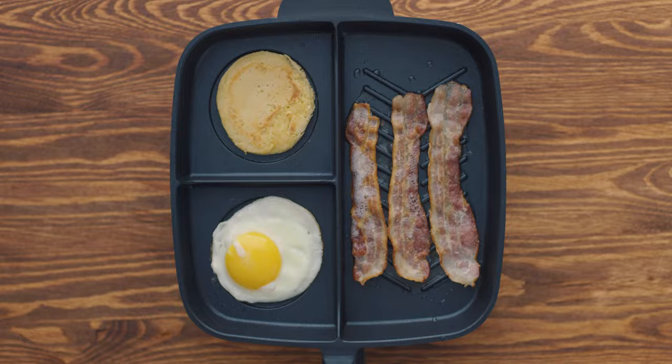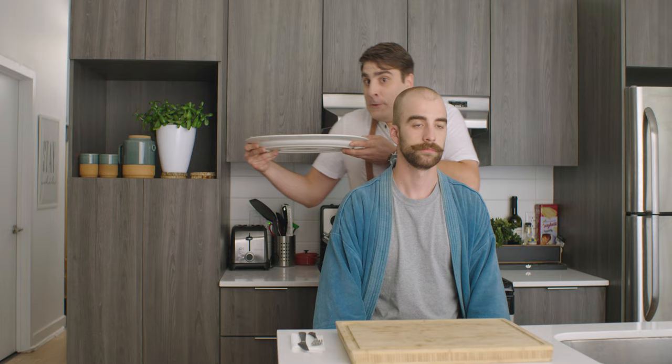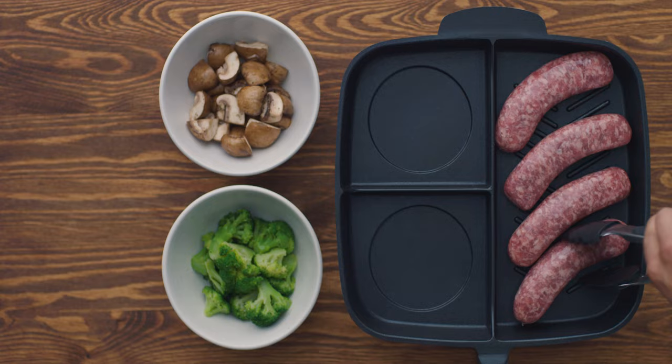Put some egg here, some bacon there, add some pancake, and there you have it — a full breakfast. But it doesn't just stop at breakfast: burgers, mushrooms, potatoes, shrimp. To be honest, I didn't even know there were this many kinds of food before. For example, did you ever hear of these things called pierogies?